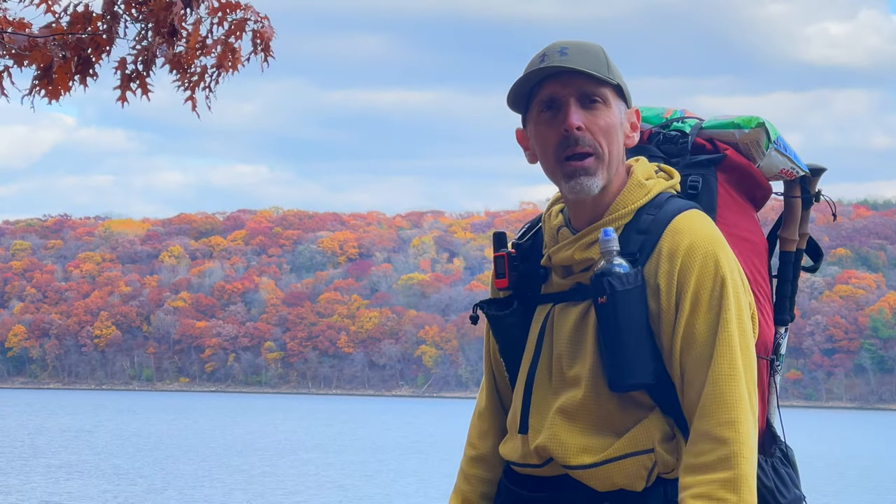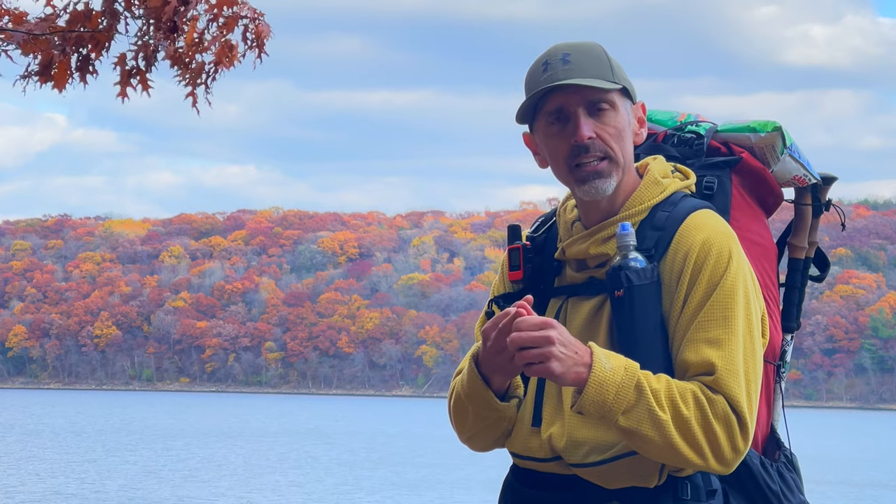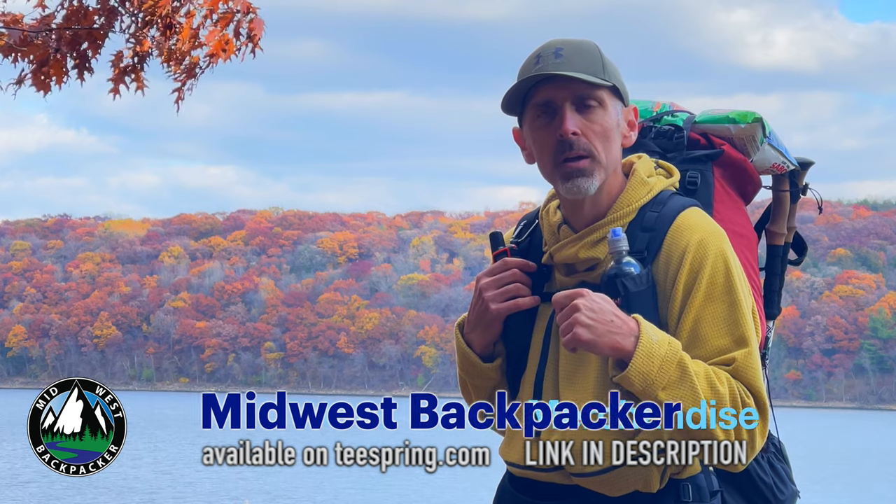If you're in the market for a new backpack, I encourage you to check out Waymark. Now if the 40-liter Thru is not the right size for you, they do offer other sizes: a 28-liter, a 35-liter, and a larger 50-liter. I look forward to getting more time on the trail with this backpack. If you like backpacking, camping, outdoor adventure, and occasional gear videos, I encourage you to hit that subscribe button and the bell notification. I put out all sorts of photos on Instagram and Facebook, and I also have some Midwest Backpacker merch available on Teespring. I'm going to go out and enjoy this beautiful fall weather, and maybe someday I'll see you out on the trail.